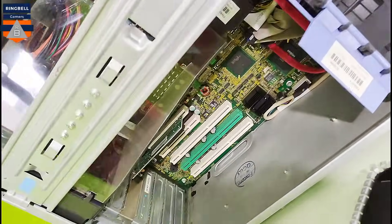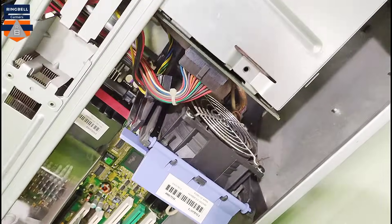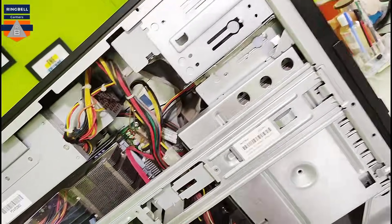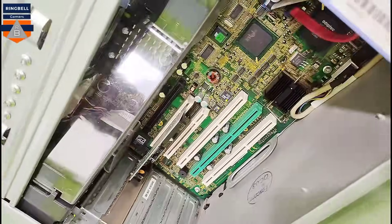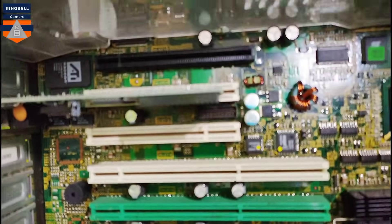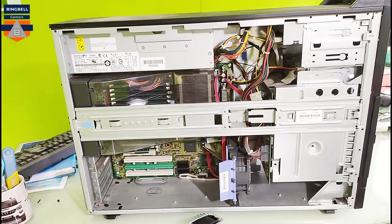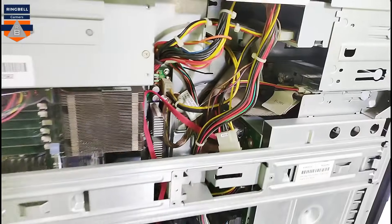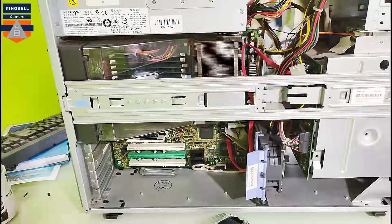I hope you can see the inside. It doesn't seem there is too much dust. Now I'm going to try to boot it — the next stage is to boot it, and after cleaning everything I'll try to boot it.